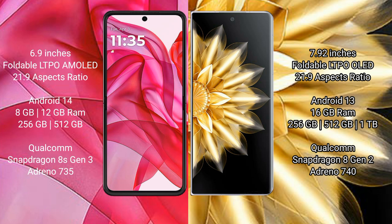Motorola Razr 50 Ultra comes with 8GB and 12GB RAM options, with 256GB and 512GB internal storage. It is powered by the Qualcomm Snapdragon 8 Gen 3 processor with an Adreno 735 GPU.